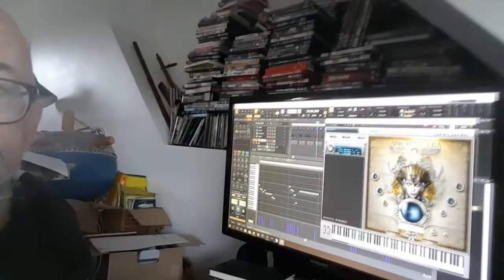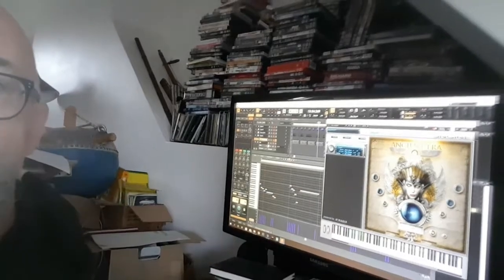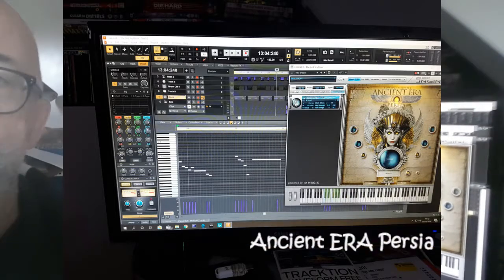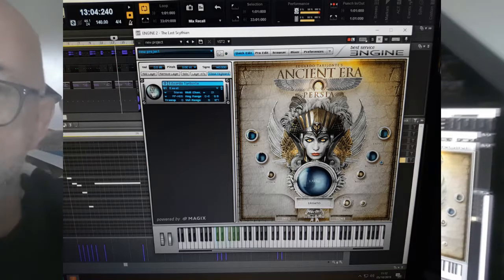One piece of software that we're using a lot is Ancient Era Persia, which you can see there on the screen. This is amazing for Middle Eastern, Persian, and Arabian instruments that sound very natural if they're programmed correctly.